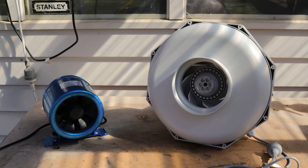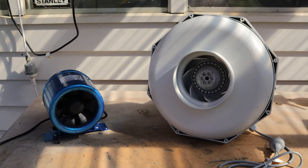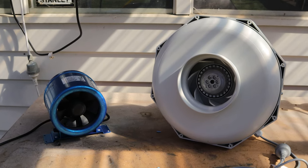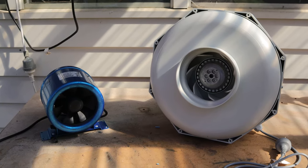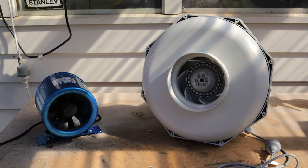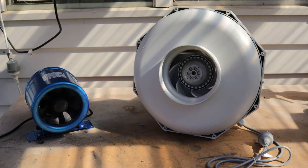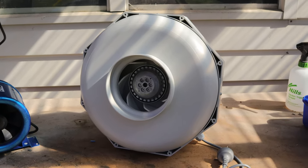Here's the new fan I got on the right to replace the fan I had on the left, which is broken. You'll notice first thing it's a lot bigger. This old fan is a really high flow fan but it's not actually capable of putting a lot of pressure behind its flow, so as soon as it comes up against anything like a panel filter or a one-way valve, it decreases in efficiency substantially.